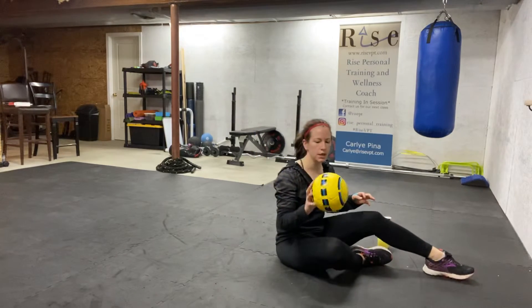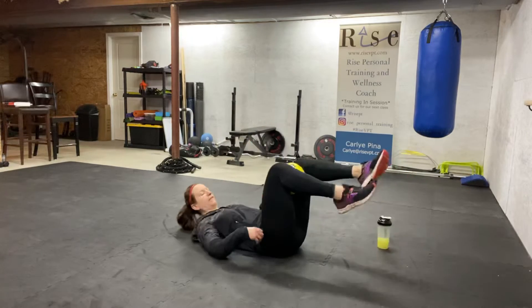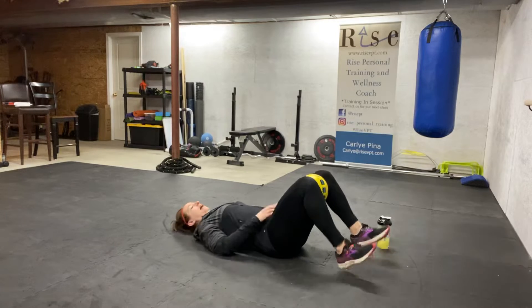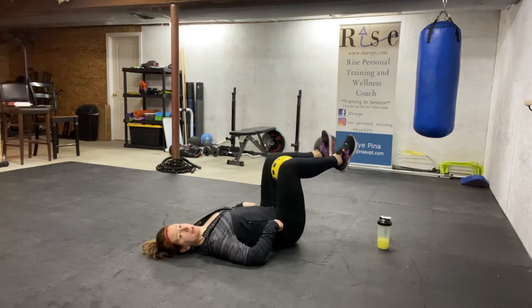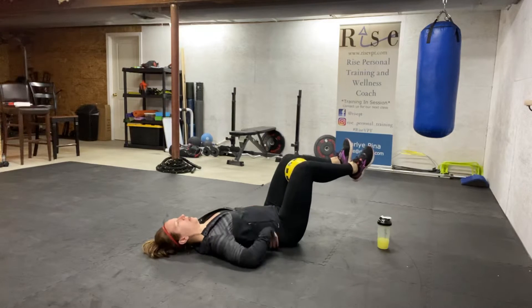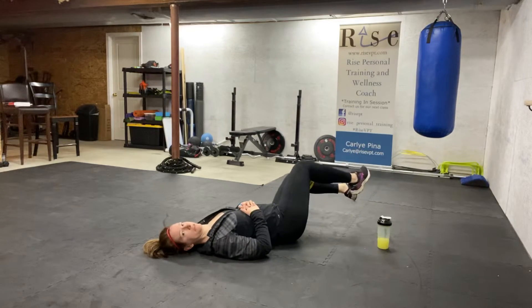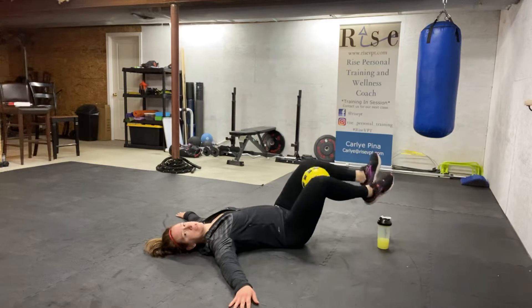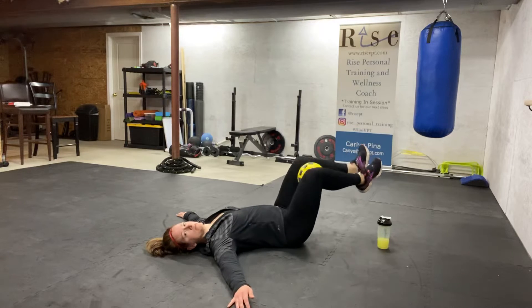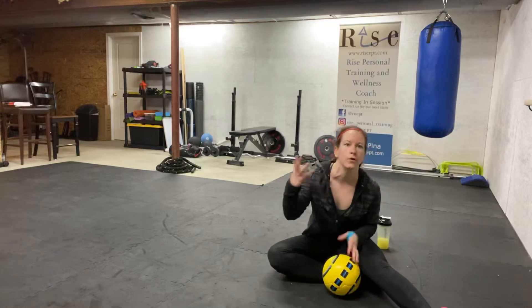Number two: some people call them windshield wipers, but we're going to do it with a soccer ball. You can also call them groin twists because we're working a different part of our core. Put the soccer ball between your legs, knees starting right above your hips and then coming away a little bit more. My low back is pushing into the ground, and all I'm going to do is rotate to the right and left — like windshield wipers. Make sure your hands are out in a T. Breathe in through the nose, out through your mouth. My low back this whole time stays on the ground. That's exercise number two: windshield wipers, or groin twists.